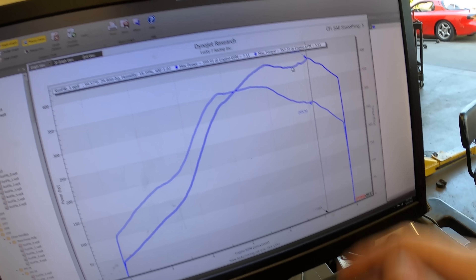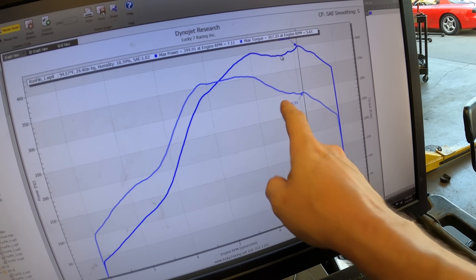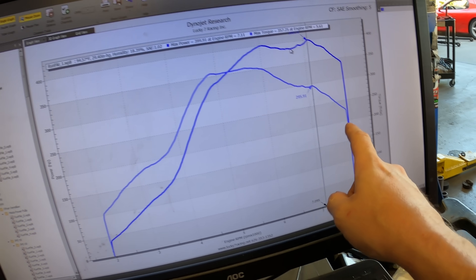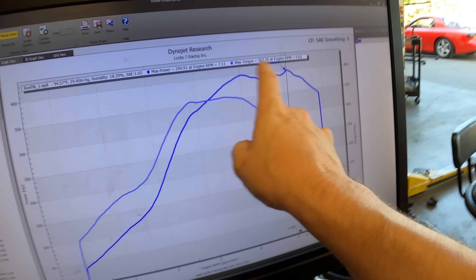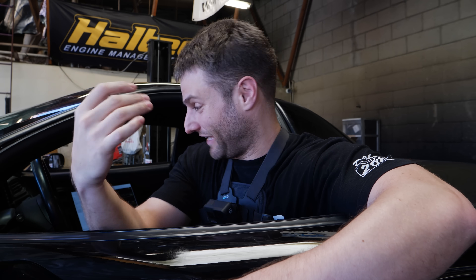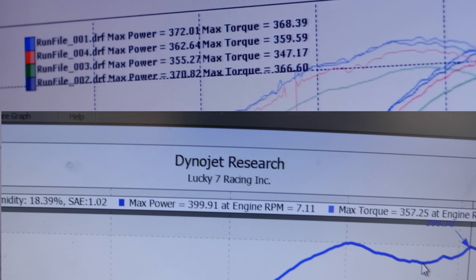Look at how bad the torque goes when I go super rich. That has nothing to do with other than the sheer amount of fuel I was putting in as an insurance policy. That was my very first dyno pull — me at the sticks, me doing the control. I didn't take the brake off at first, I started way too low of RPM. All of the things a beginner would do, I did. And yet we still pulled out a 399, which is almost in honor of the 405 on the side of the car. It did make more horsepower than the LS on the very first test pull.